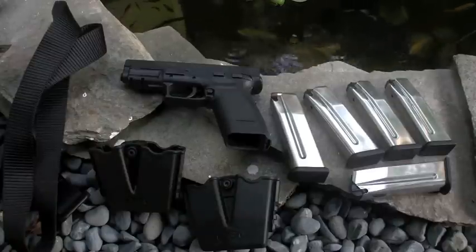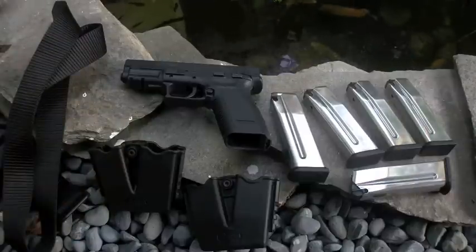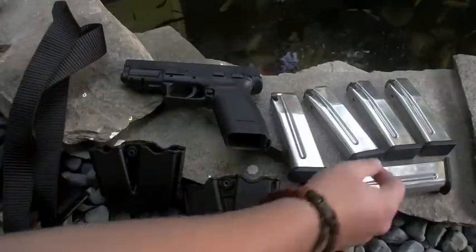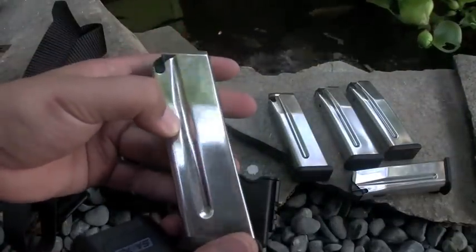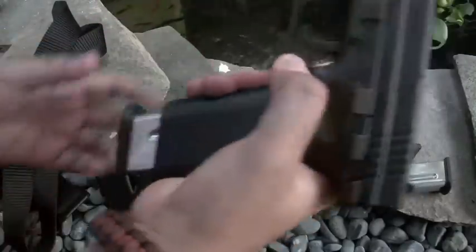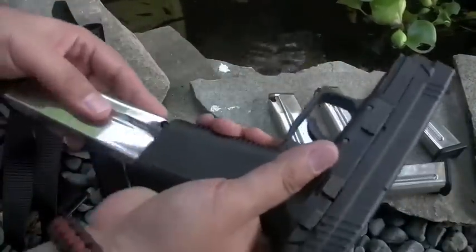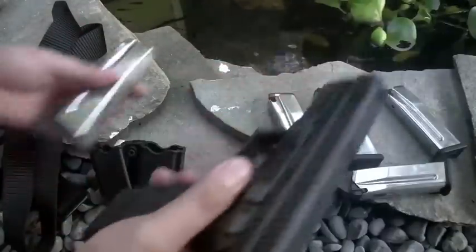I would recommend having five magazines, if not more. You could probably get away with three or four, but the extra one always comes in handy. Through the whole day, one of my magazines — you can see it right there, I put a little X on it — it only comes out that much, as opposed to these ones that shoot all the way out. That's what you want, especially on that kind of speed match.